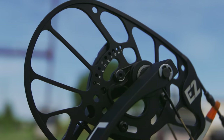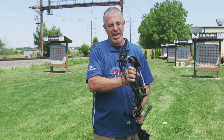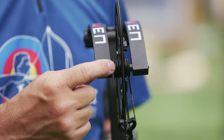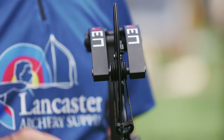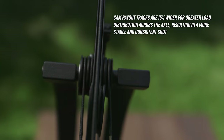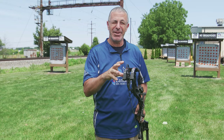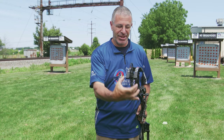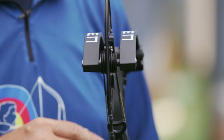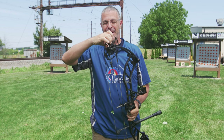Sticking with the E2 cam — it's got the rotating mod for adjustable draw length. Something PSE did starting last year is they made the cable payout tracks on both sides of the cam wider, which spreads that load on the axles out over a bigger area. They also came up with a new beefier bearing system to ease that pressure on the axles, so you will notice a slightly wider stance between the limbs.